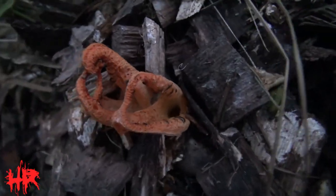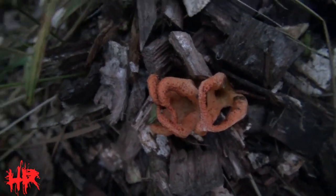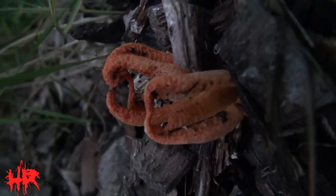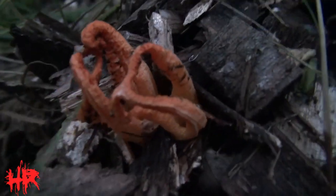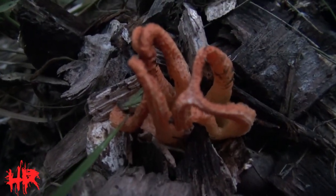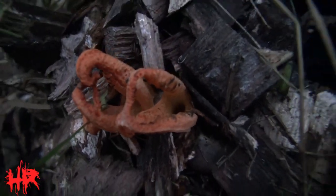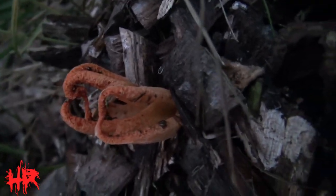And then I got that wicked looking thing — look at that. Tell me that's not wicked. So what is this thing? I don't know if it's another one of those stinkhorns or not, but it's definitely weird. I'd imagine it's some type of mushroom or something in the mushroom family.